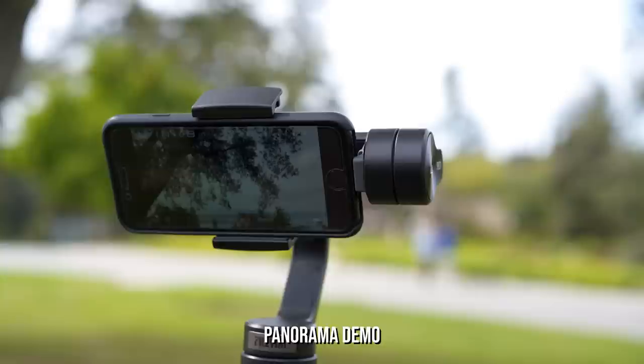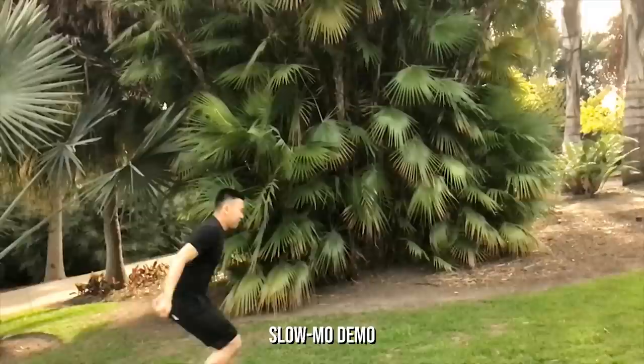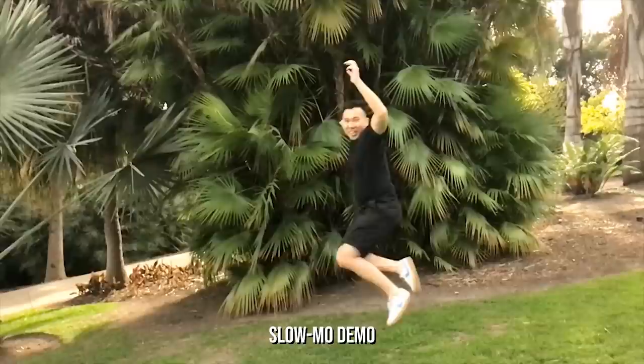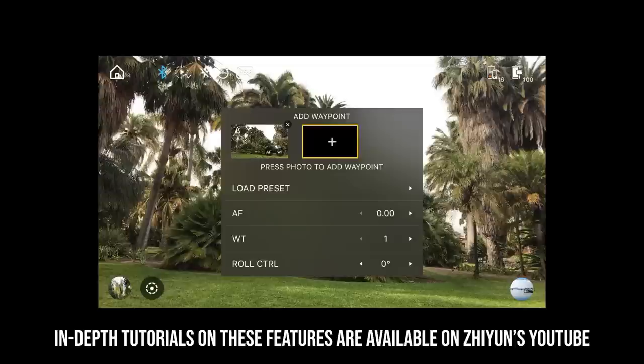Modes like panorama, slow motion, and time lapse are very easy to use. Panoramic mode will move the camera around, take multiple photos, and automatically stitch them together for an epic shot. When slow motion is selected it will record the video and automatically slow it down during playback. Other features like time lapse, long exposure, and vertigo will have a window prompting you to program settings and waypoints before automating the movements to capture your perfect shot.